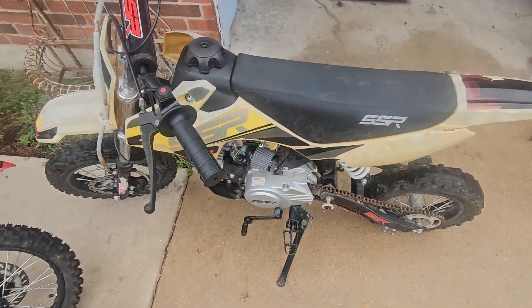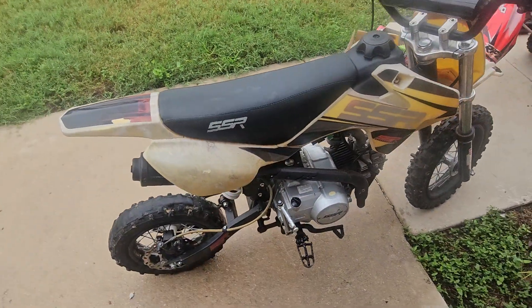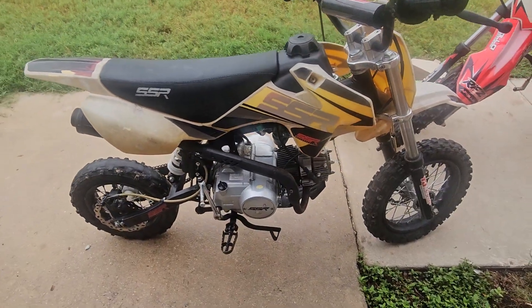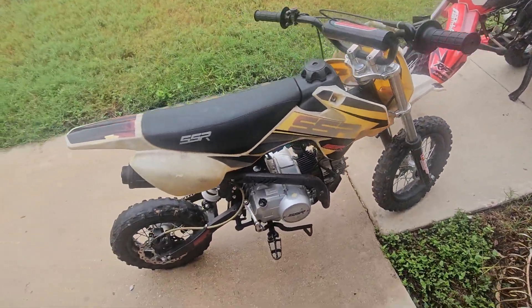If y'all want to check that out, stay tuned, because we're gonna get these things rolling. And I'm gonna let the kids ride them — what y'all think about that? That's cool, right?